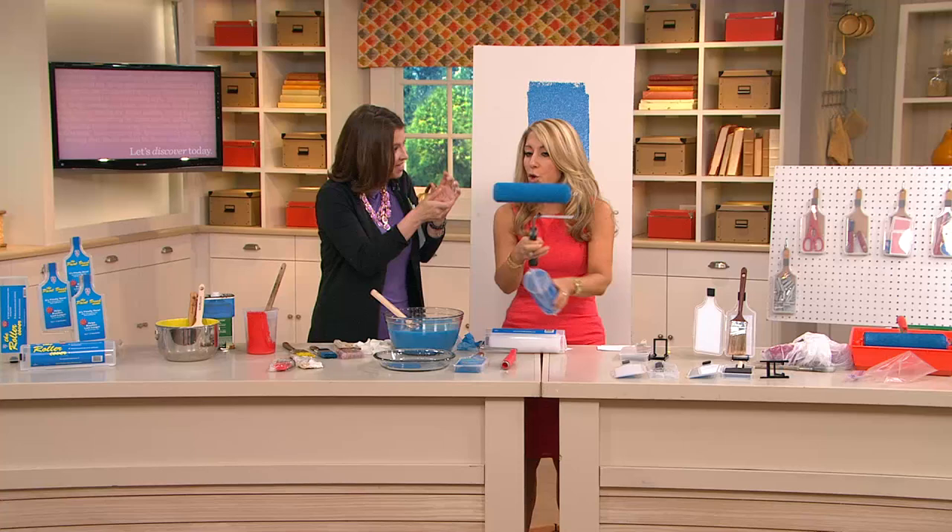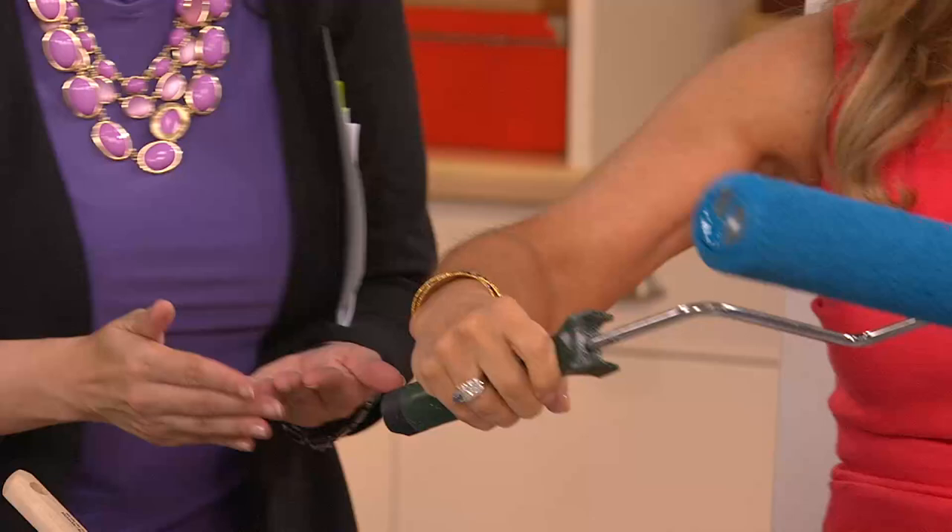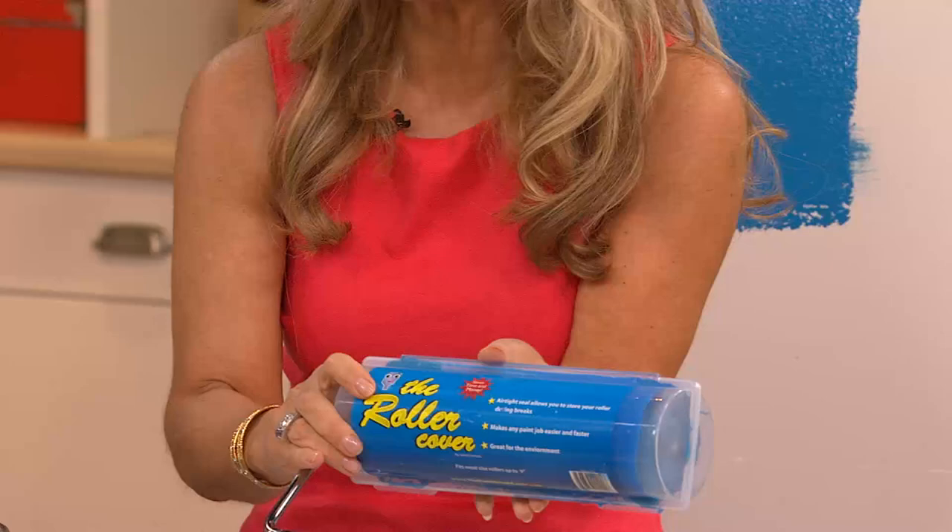Can you open that for me since I am holding this in one hand? So all you have to do then afterwards is take this, put it in your case, close it up. This could sit for weeks on your shelf.